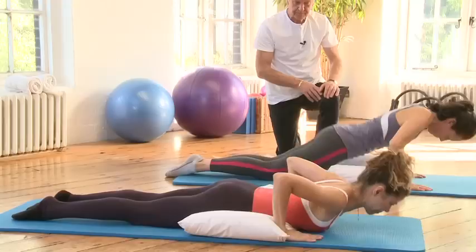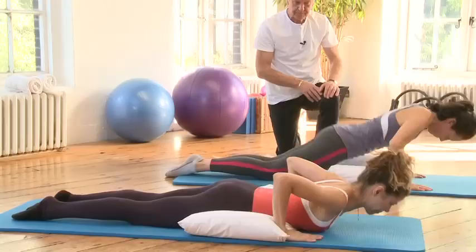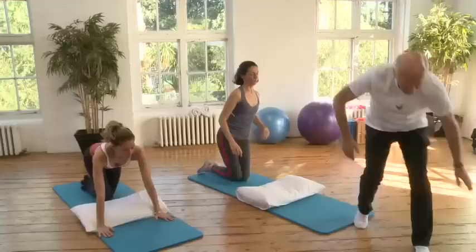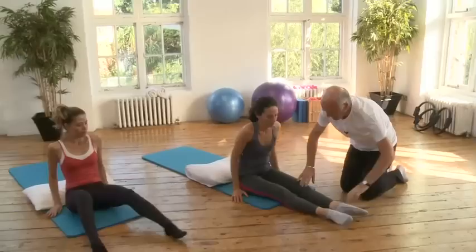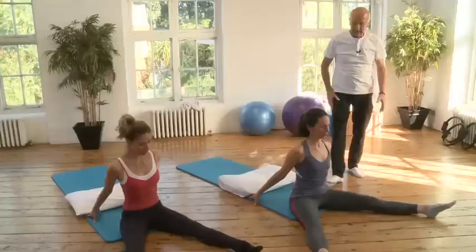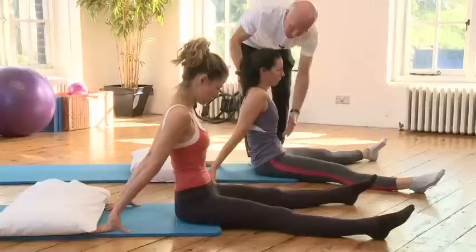Sit up and stretch your back side, and sit at the end of your mat with your legs stretched out to the side. Place your hands back behind you and take a slight lean back — it's a slight C curve, a slight curve of the lumbar spine, which stops the hip flexors — the top of the leg — from working too much.